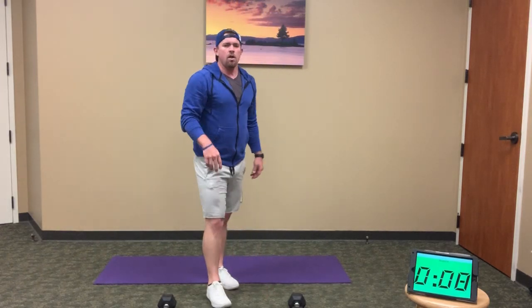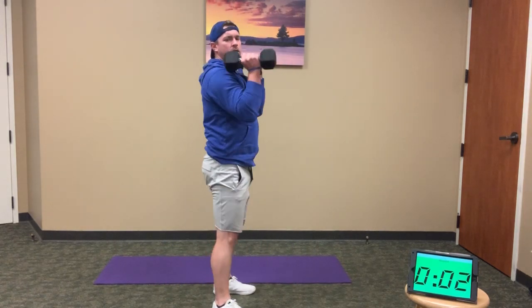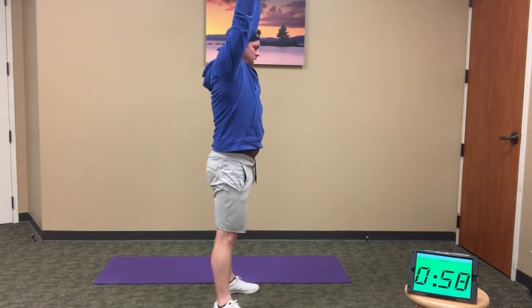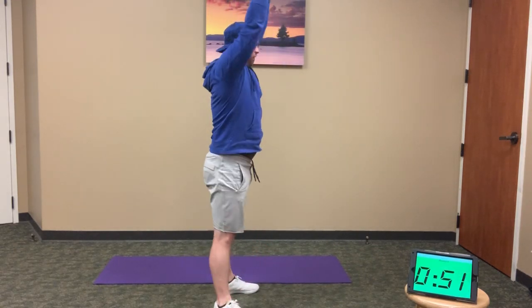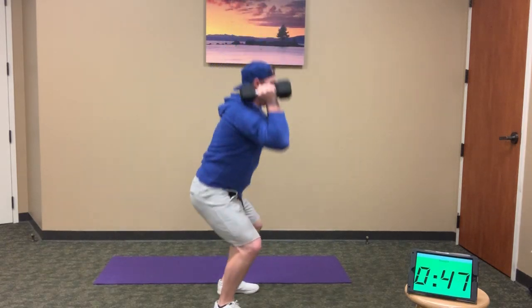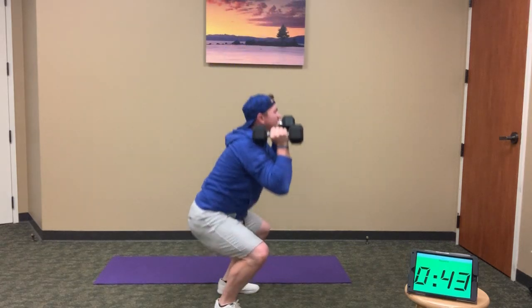Two rounds left — 10 seconds. I'll do these final two rounds with you. Thrusters first, 10 reps — full squat, overhead press: 1, 2, 3, 4, 5, 6, 7, 8, 9, and 10.